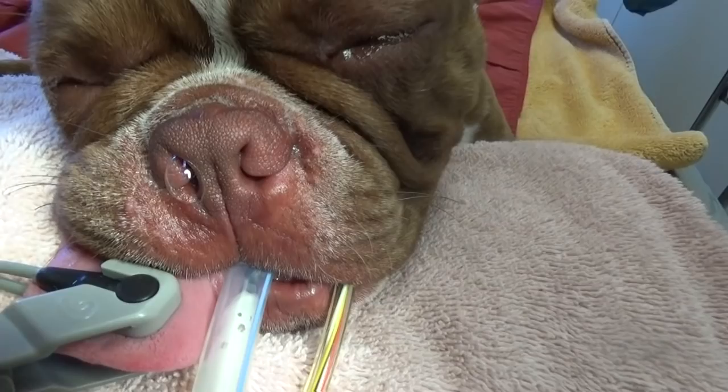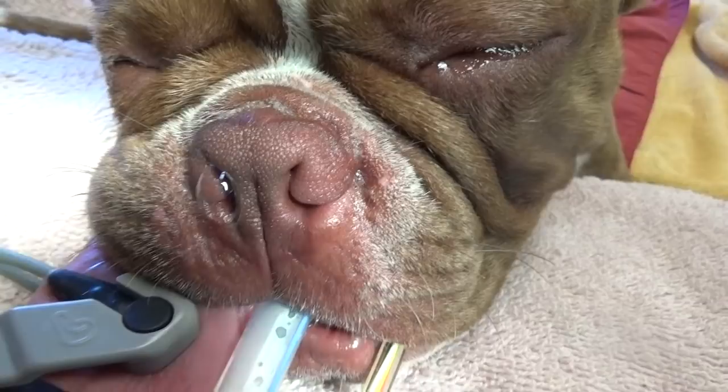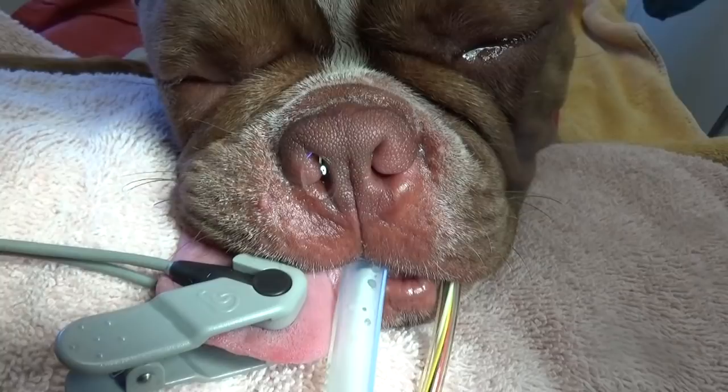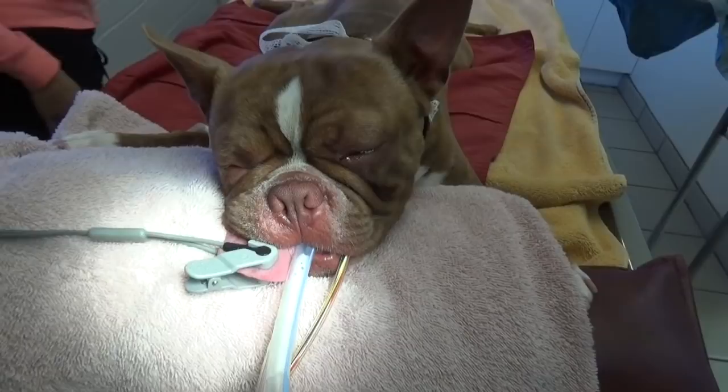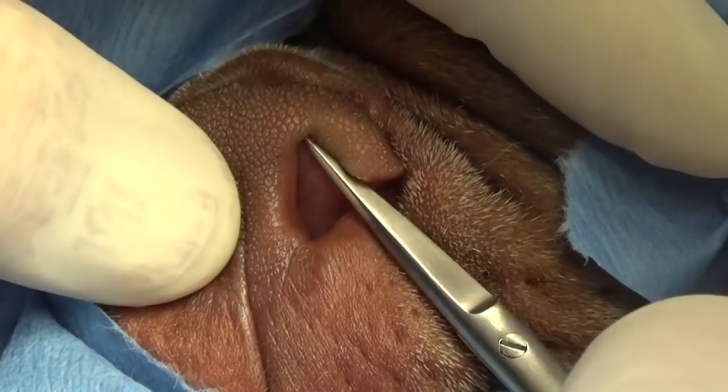Stenotic nares are when the nose is closed up, just like it is right there. These little flaps are like holding a straw closed and trying to suck air through it — it really puts pressure on the whole respiratory tract. You can see how that nasal passage, that's where the air flows. So when they breathe in and this closes up, you hear that sound.